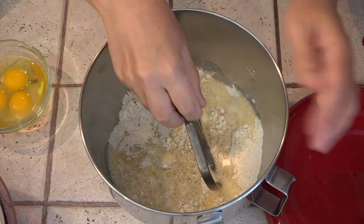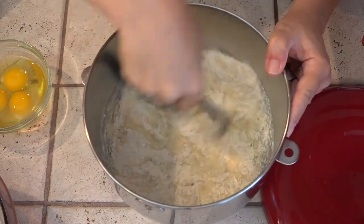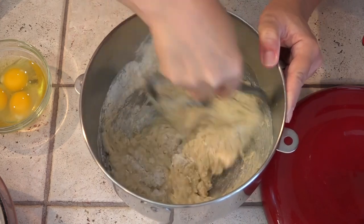Once that's mixed up, we'll add in the eggs and then it's going on the mixer. We're going to mix it for three or four minutes on medium-low to get this sponge going.